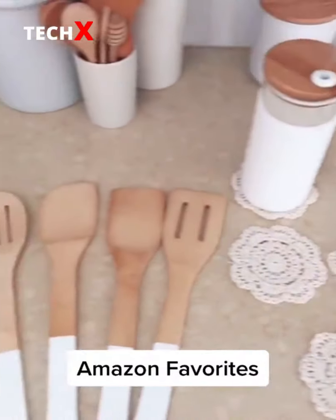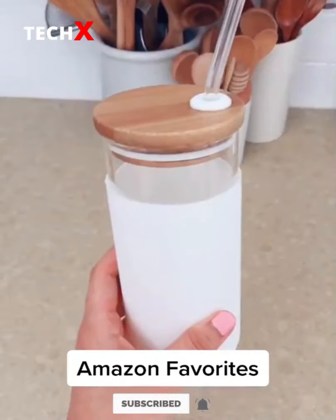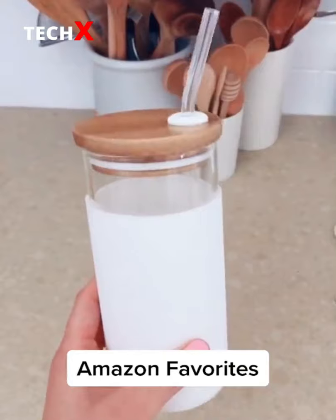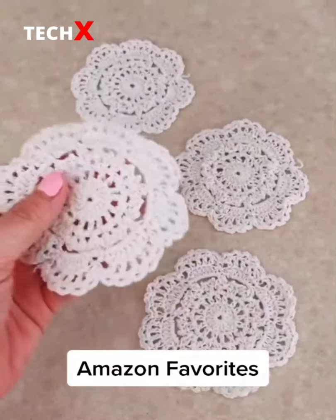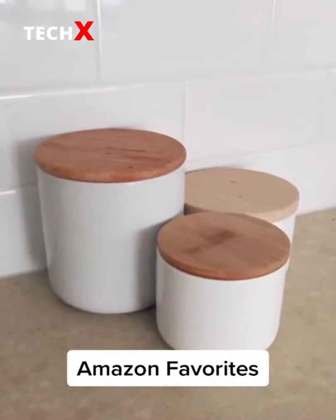Favorite things from Amazon — kitchen edition: this set of wooden cooking utensils, this glass tumbler (glass straw not included), this set of crochet coasters, and ceramic jars for your spices.